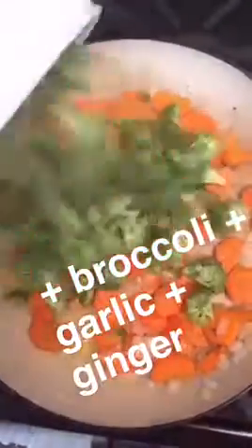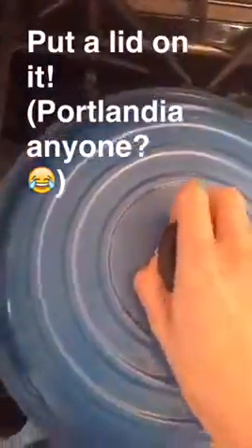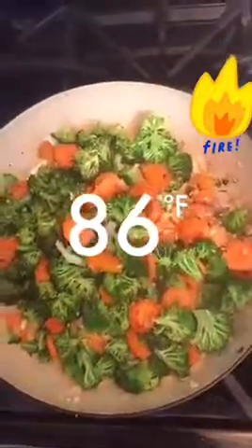From here add in your broccoli, garlic, and ginger. Make sure you mix it around really well and then we are going to put the lid on it. Leave the lid on for a few minutes until your broccoli gets bright green. Let's check on that broccoli — see how bright and beautiful it is? It's done!